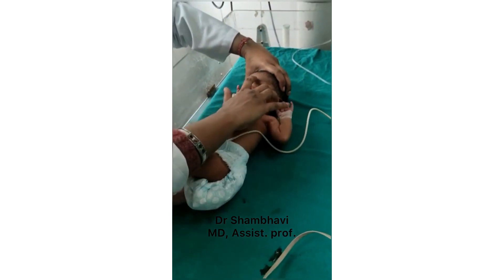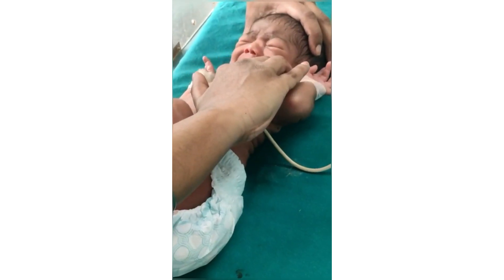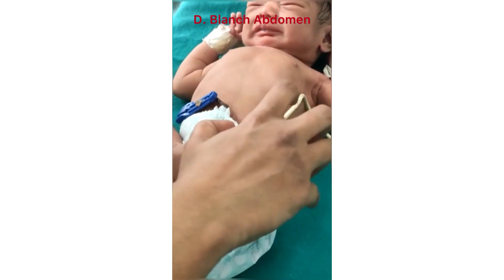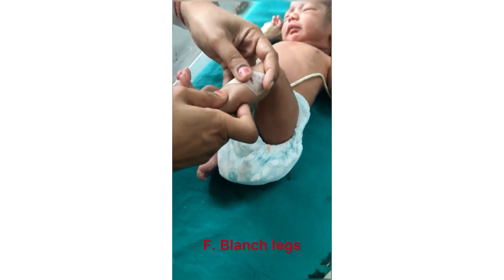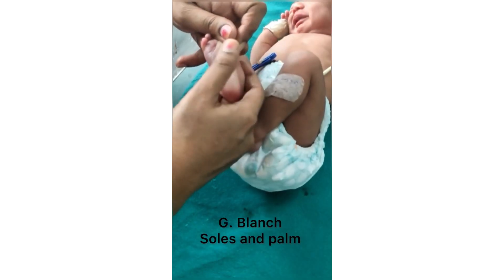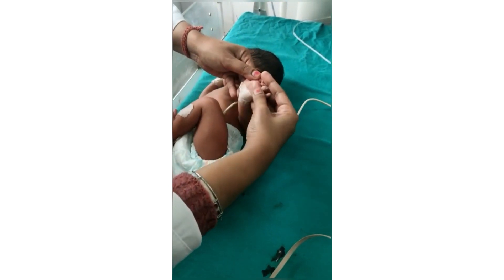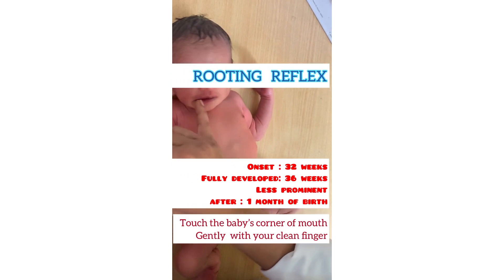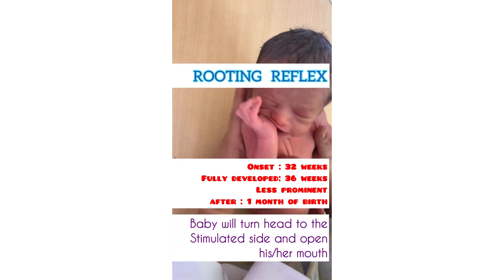Remember three important things before starting the examination. First, you need a good source of natural light. Secondly, you need clean hands. Thirdly, you need to move in the cephalocaudal direction, because the joint unit moves from head towards the sole. You have to blanch the skin for around five seconds and look at the skin underneath. You don't need to look at the sclera for jaundice in a newborn.